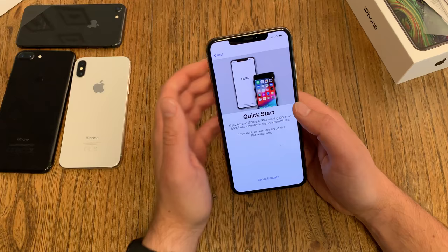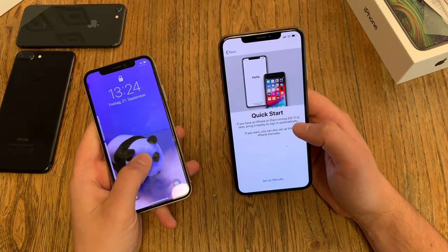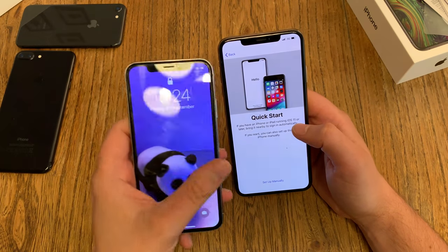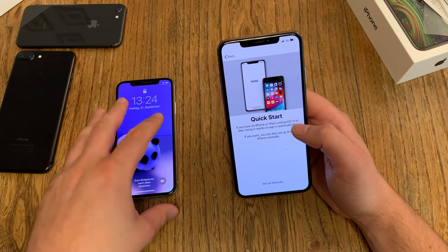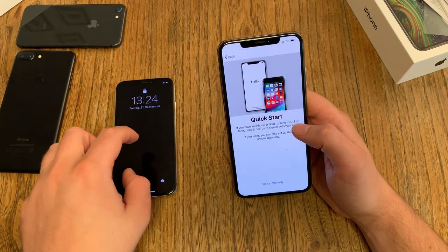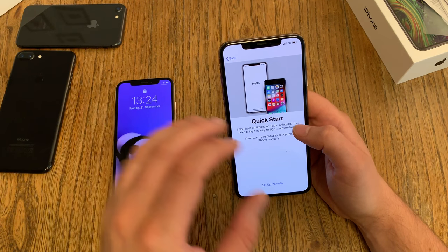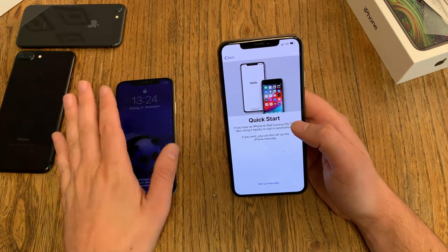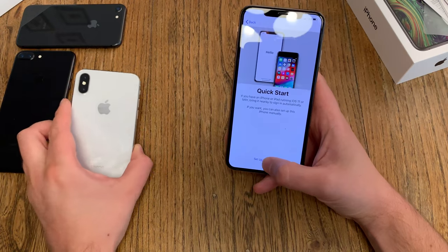Now we get a Quick Start option. If you have another iOS 11 device like another iPhone, you can just send over the settings from your other iPhone or iOS device. There will be a push notification asking if you want to use this — just confirm it and both devices will communicate. I say no, I'll set up manually.